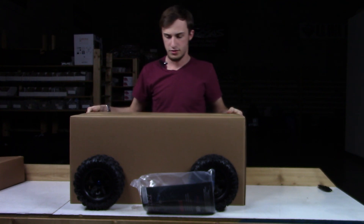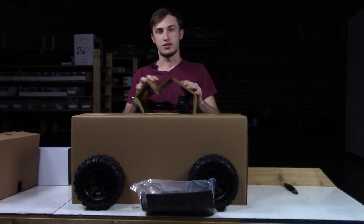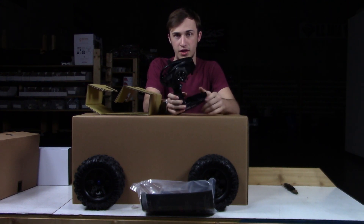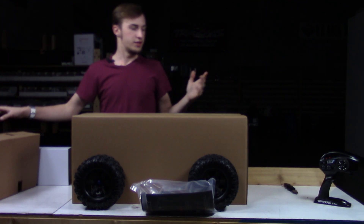There's two tires - make sure the two you can't see. Here's the radio. Let's see what it looks like. So here's the remote. It is a Traxxas TQi with Bluetooth technology, meaning you can add the module to use it with their accompanying app.